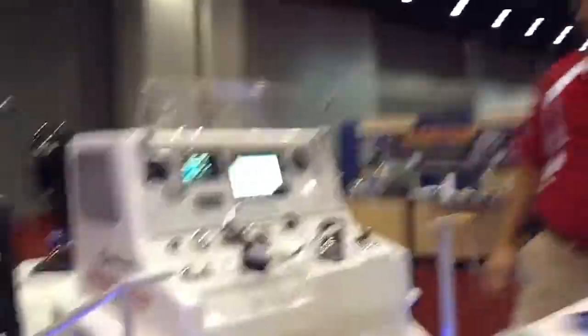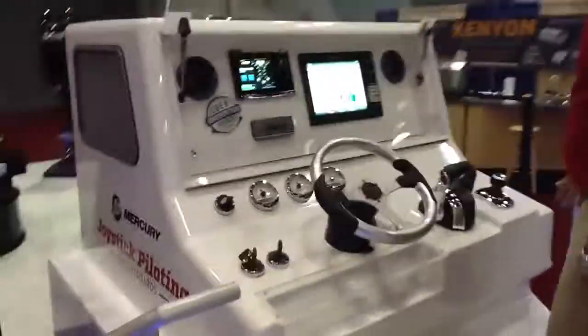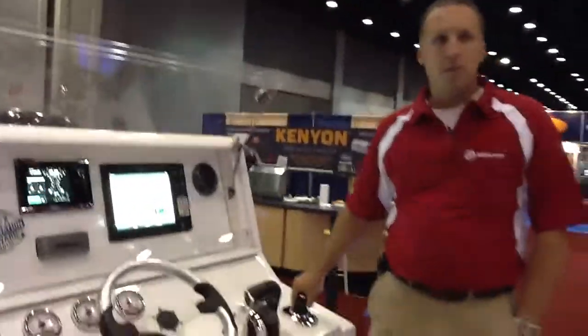Well, show me how it works. Up at the helm, you've got the joystick control.